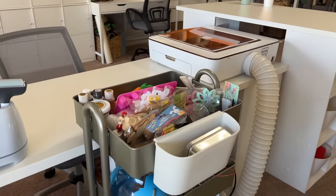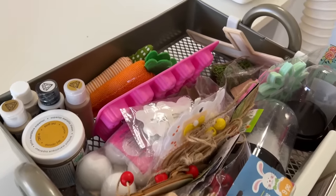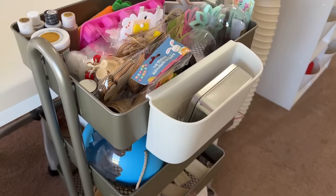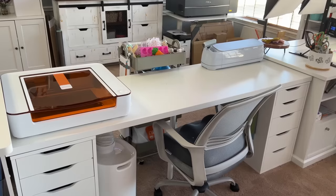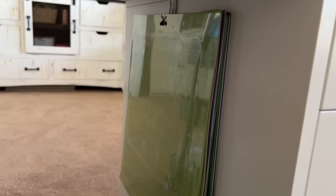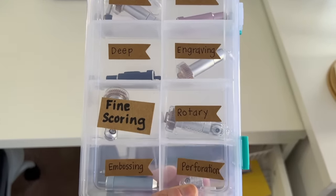Moving to the workstation across from my Cricut stuff, I want to talk about this cart. It originally was my emergency craft cart with scissors, tape, and essentials, but now I use it for seasonal embellishments — anything I pick up that can be used for any DIY. When I'm working on a project I can drag it over and easily grab something off it. The table this cart is pushed against has my diode laser and Cricut, which is where I cut out all my Cricut projects. Use your furniture — a 3M hook holds my Cricut mat, and I store all the Cricut blades in a little labeled holder so I know which blade goes to what.